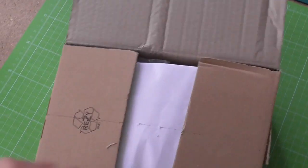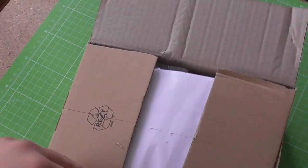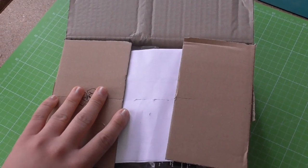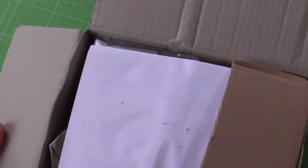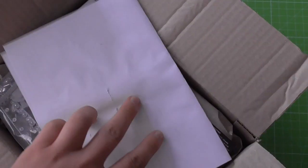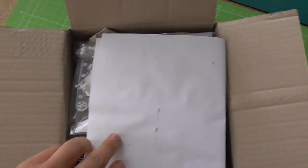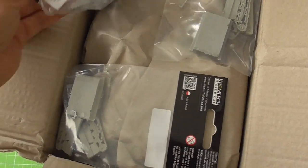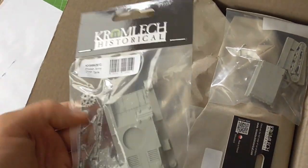This is my first in-person look at some Polish vehicles from Gromlech Historical. I've seen some pictures on the internet and it looked like some really high quality products. So I think what we are going to find in this box is going to be something that I will like.